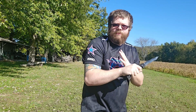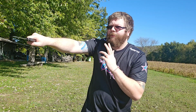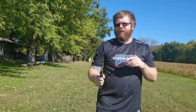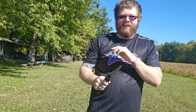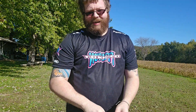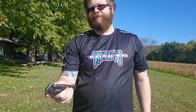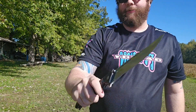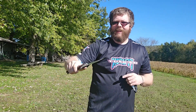Angle two is more of a slash — I make contact and then I pull through after touching. Make contact, pull through. Targeting the exact same targets: the forehead so the blood goes into the eyes, directly to the eyeball, or to the throat. For angle two, I find the Cold Steel Luzon extra large is really better for this type of fighting — it's really better for these slashing motions.